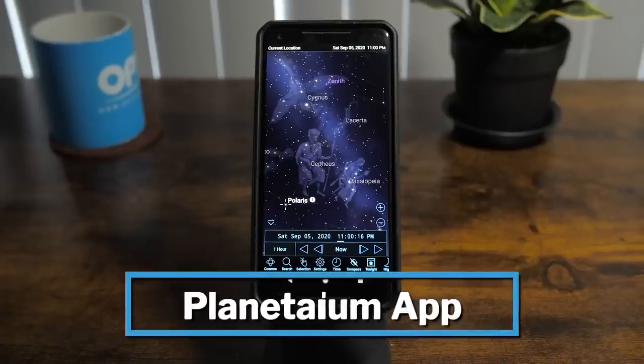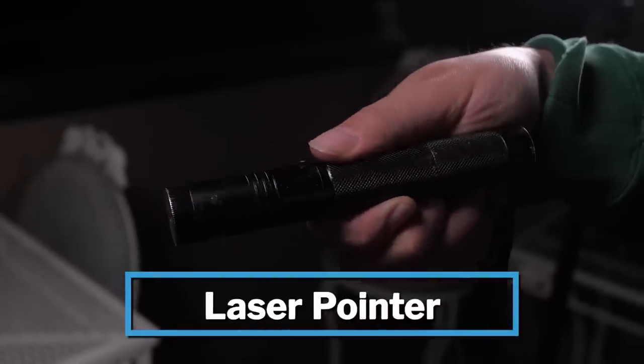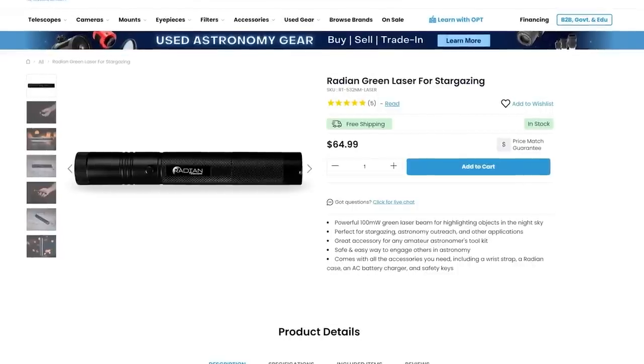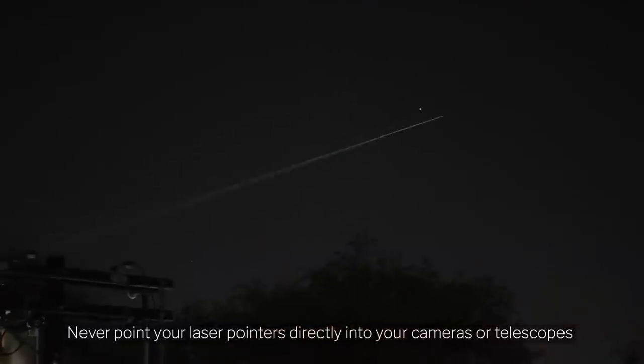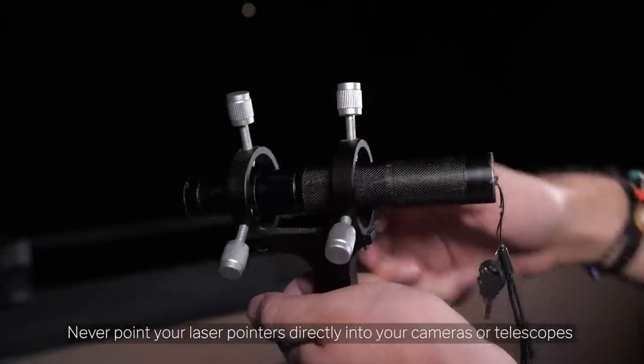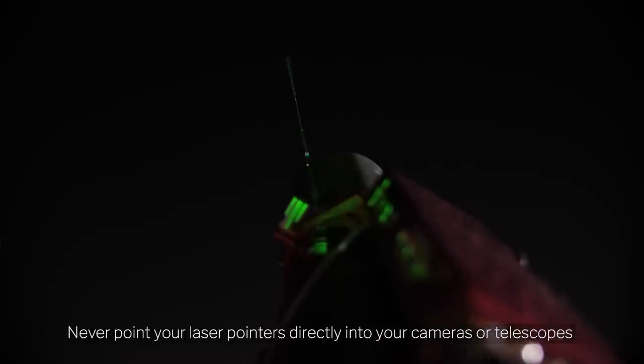Two honorable mentions: first, a planetarium app. It's always nice to take out your phone, point it at the sky, and know where things are. Our personal favorites are Stellarium, Sky Guide, and Sky Safari. Along those lines, the next mention is a powerful laser pointer — something like the Radian laser is super convenient for pointing out constellations, nebulas, and galaxies with your friends, or you can mount it to your telescope, align it, and use it as a red dot finder to show where your telescope is pointing.